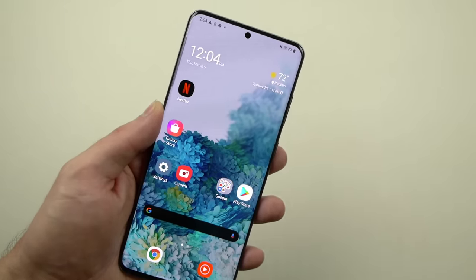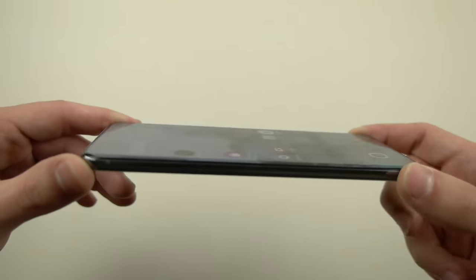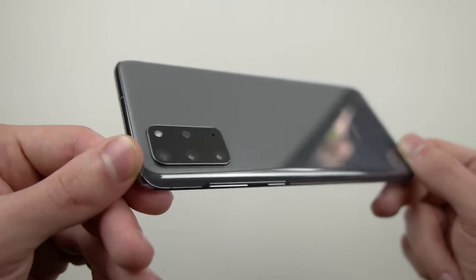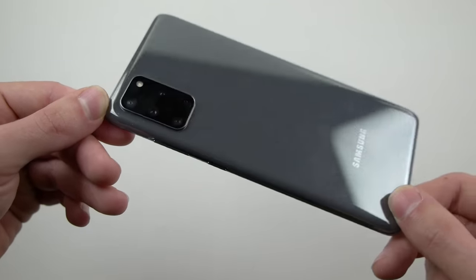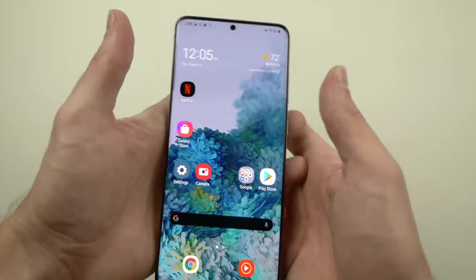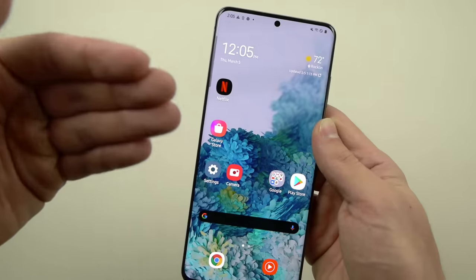What's up guys, Tech Racks here. In this video I have the beautiful Samsung Galaxy S20 Plus, the greatest flagship device from Samsung. This is actually the cosmic gray color — this phone is absolutely stunning, every curvature, every lining, every little edge. 6.7 inch display smartphone, beautiful and breathtaking, all the latest specs, 5G — what more can you ask for.